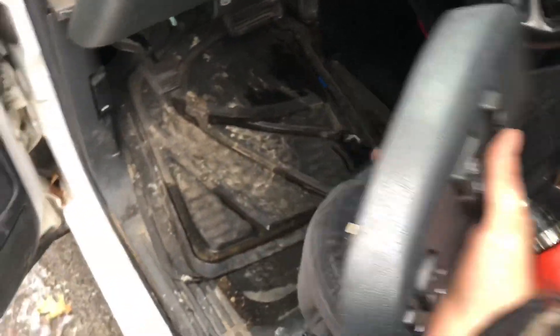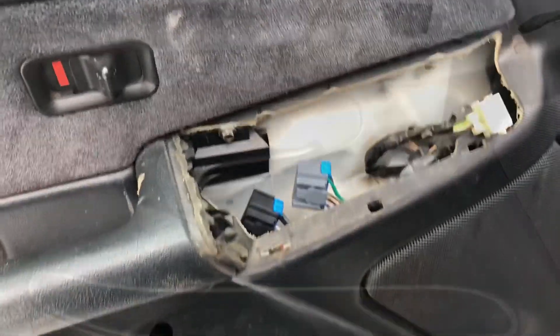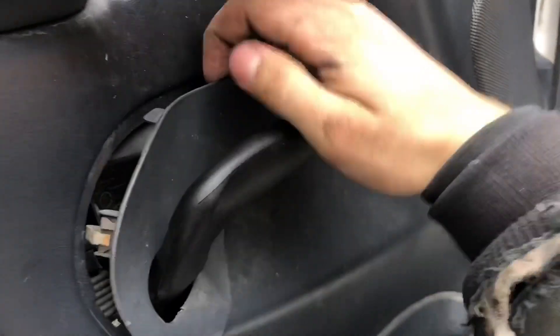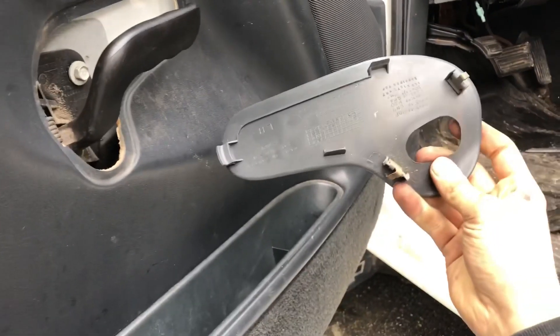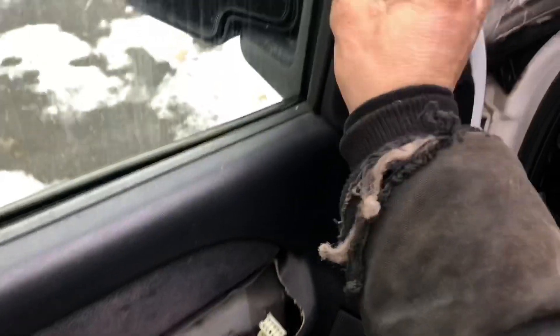Once you have that piece off, there's a seven millimeter right there. The next step is to pop this piece out — just push up, and that should be good. Grab it, pull up, and pop it off.